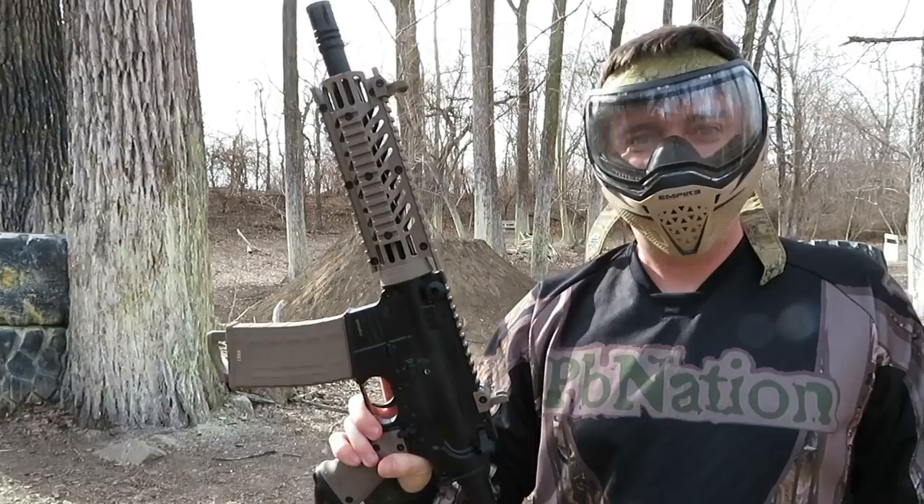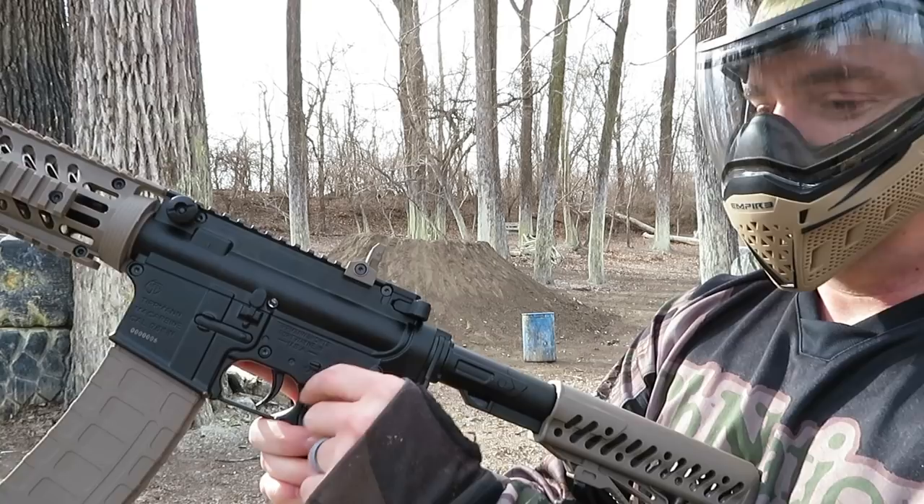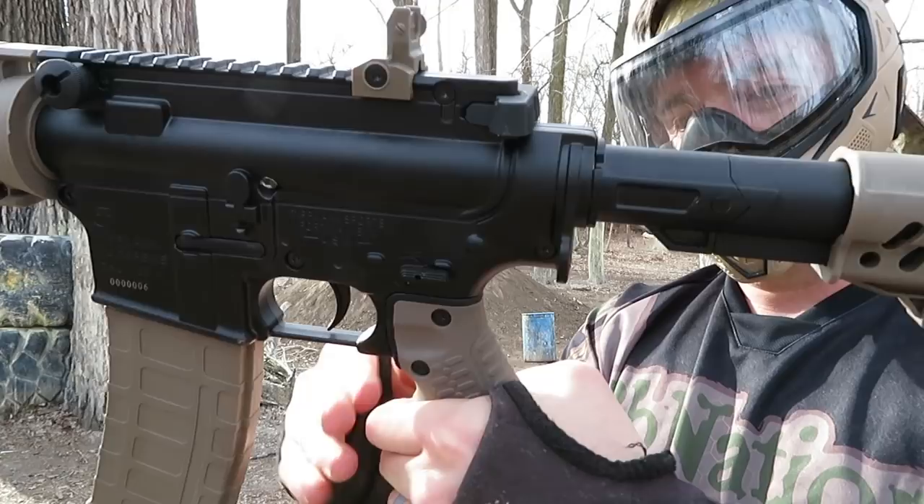All sorts of fun. Right away I noticed a lot of things. One, the selector switch — that's fantastic, very cool. I love the textured grip. That's just a good grip and it's not real big, so anybody can use it.